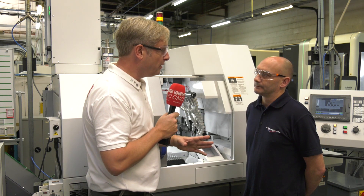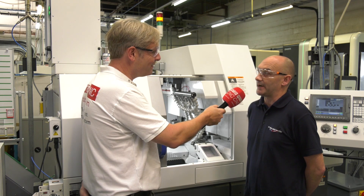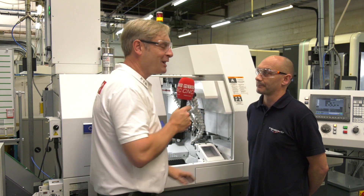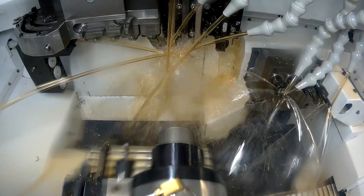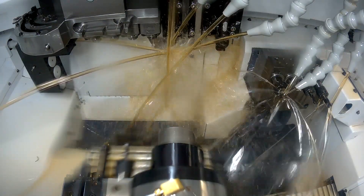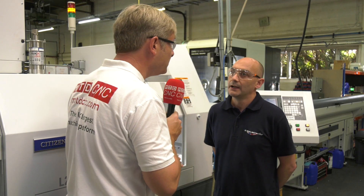Previously there was a lot of operator intervention stopping and starting. Now — you left at about 5:30 one evening? Yes, I finished at 5:30, set the job, and it finished at half past seven the next morning. Let's clarify — half past seven the next morning, so 14 hours running unmanned. What about things like tool life and cycle time? With the LFE, because of the frequency, you don't get any nesting, and it also helps clear swarf off the tools, so improved tool life essentially. Absolutely.